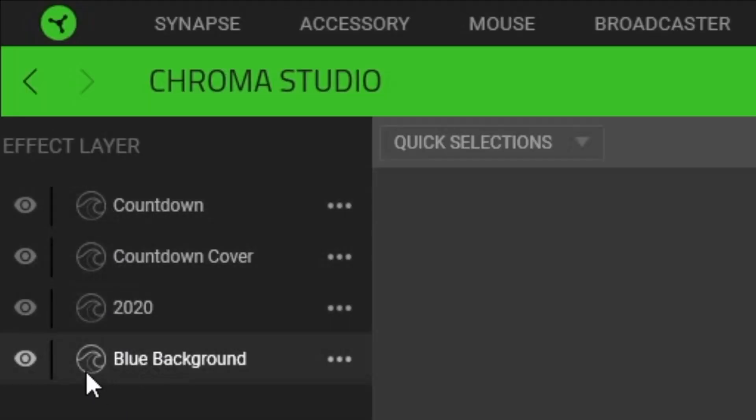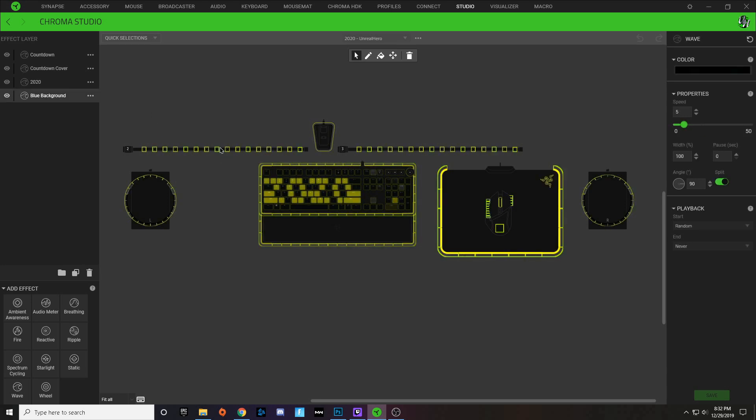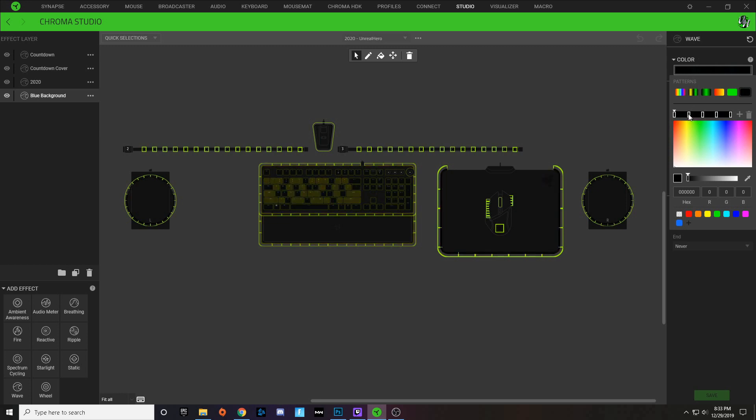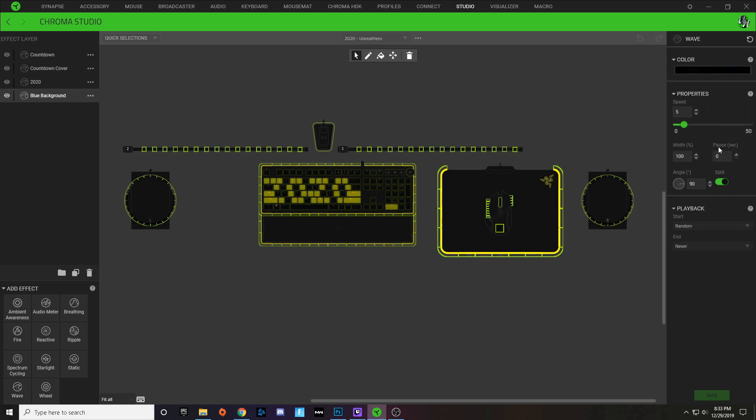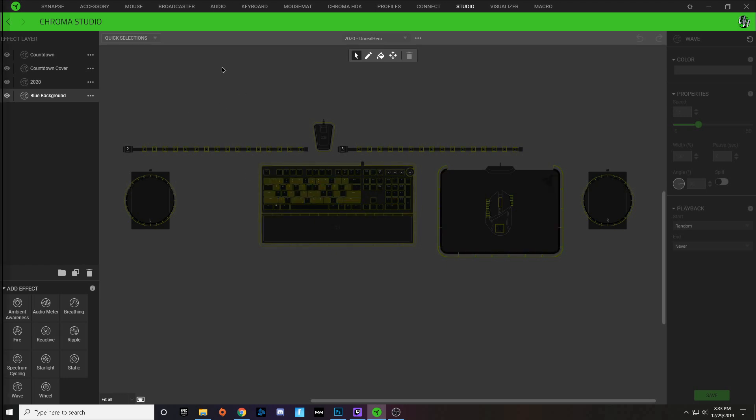This 2020 profile was made with four effect layers, and as you can see, all four effect layers are waves. Beginning with the bottom layer — the lowest priority — this is my blue background layer. Over all of my keys and peripheral lighting I have a five-tone gradient wave with a really dark blue on the second and fourth nodes and black on the rest. The speed is a little bit slower, width stays at 100, angle at 90, and I checked the split option, which gives just a subtle wave pattern in the background.